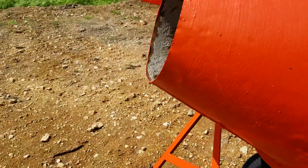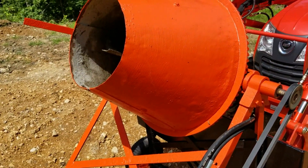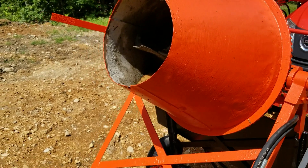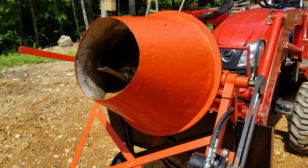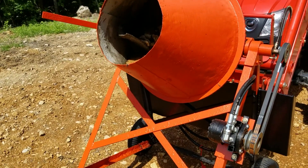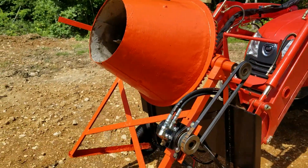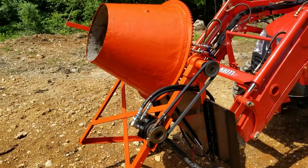The cement mixer itself — my father already had it, so that was basically free. But you can find them on Facebook Marketplace or Craigslist for probably around a hundred bucks or so. It's quite an old cement mixer.